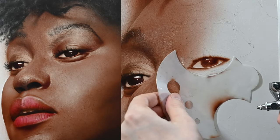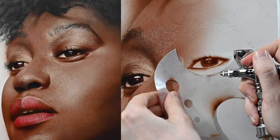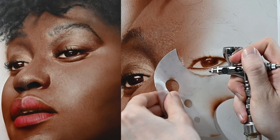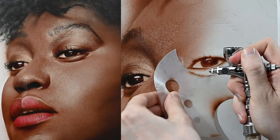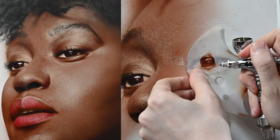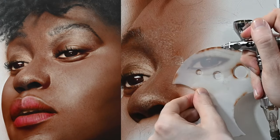To get some thin lines underneath the eye, I'm using my shield, but notice I'm actually spraying on the shield itself — letting some of the overspray from the airbrush get onto the canvas. When I remove the shield, I get a very thin line. We'll darken this up later, but for now this works fine. I do the same thing above the eye, adding thin lines there, but moving my shield around a little so the line isn't a perfect curve — it angles off in different directions.